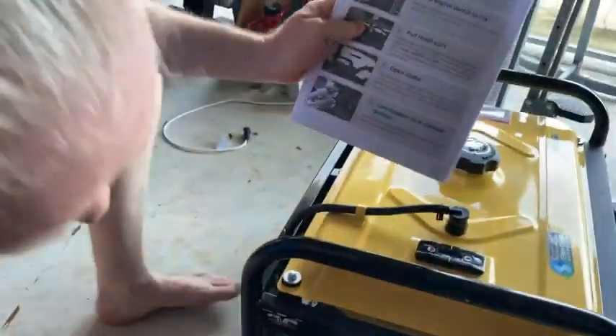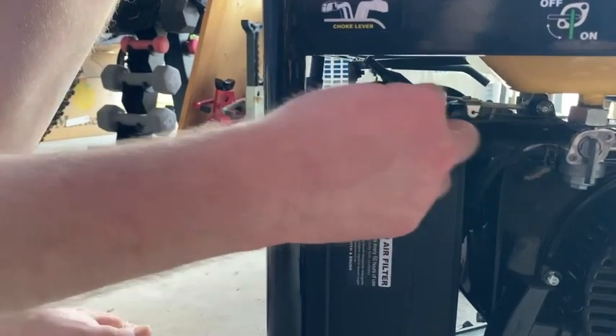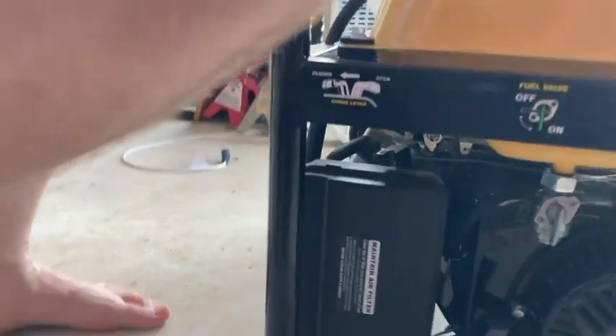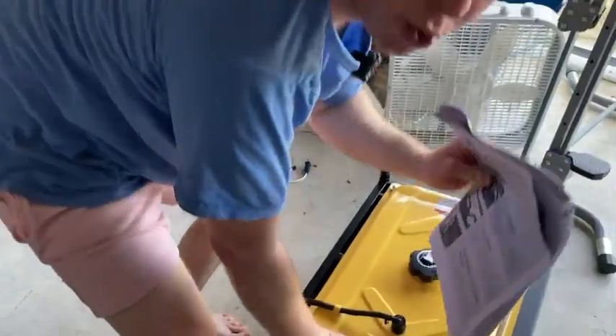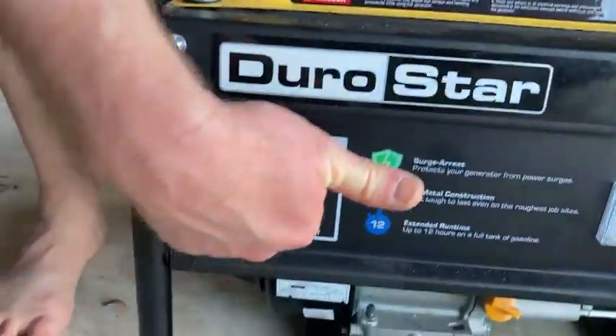Next thing you want to do is close the choke, that's down over here. Right now it's open — close — close the choke. Next thing you want to do is flip the engine switch to on, it's over here. This is the engine switch, it's currently off — on.